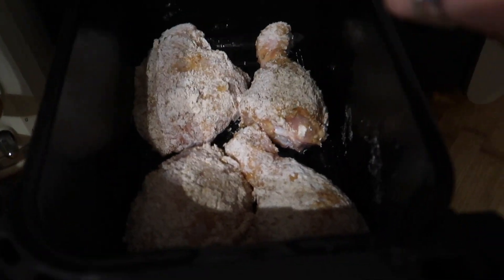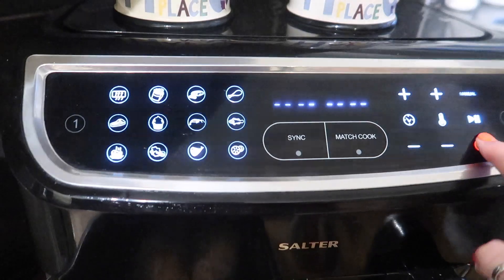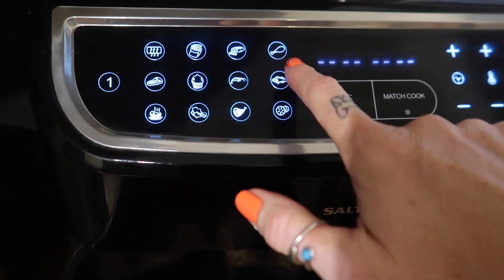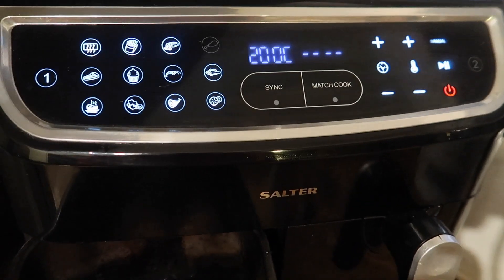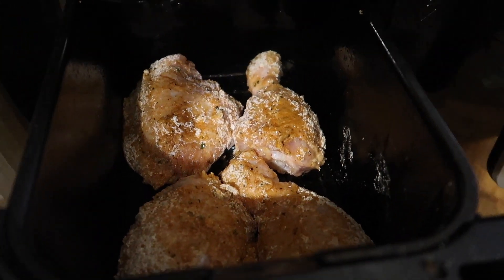I've got my chicken in there and I'm just going to give it a good spray on top — it'll help with the crispiness. My air fryer actually has a chicken button, so if I press basket one and then the chicken setting, it will be 200 degrees for 20 minutes. You can always pop it back in if it's not fully cooked; you've just got to make sure there's no pink left and the juices are running clear.